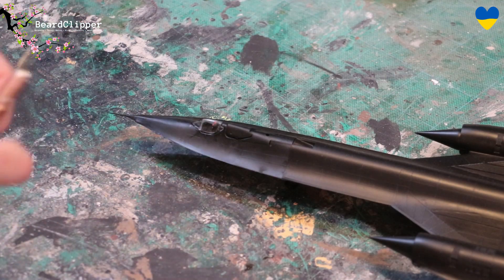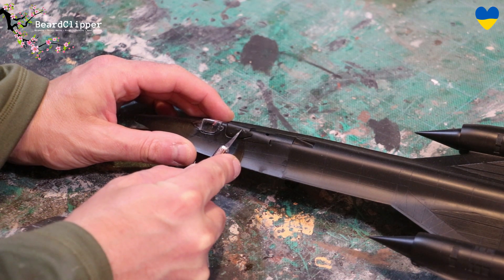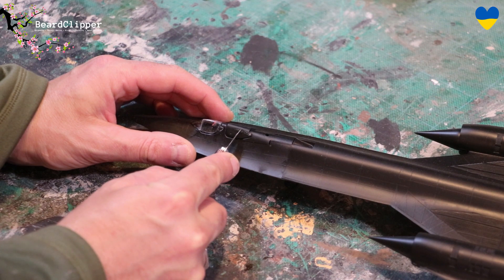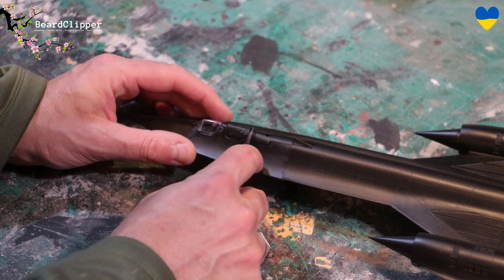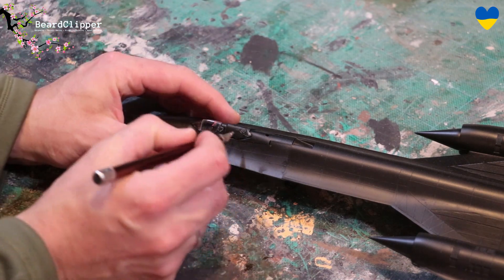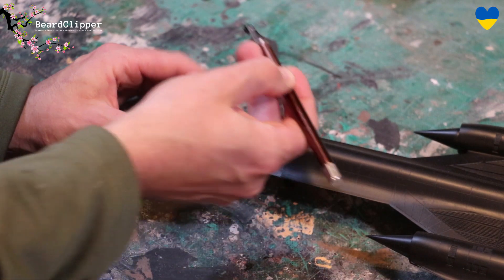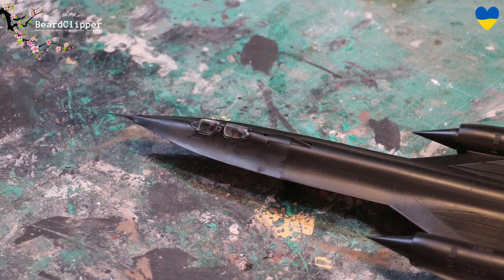Thanks to Lektog who commented on my last vlog and pointed out that I should have taken some masking off of this area as well. It's been weeks so I hoped it would come off right without damaging it — and it really should have been taken off at the same time. I totally made a mistake, but it looks like it's coming off all right even after weeks. That liquid mask still peels off, so thank you very much to Lektog for spotting that.